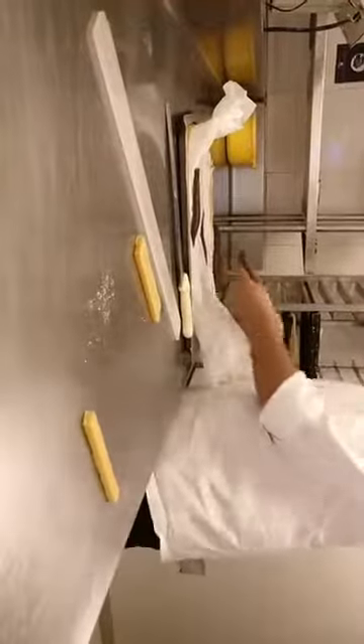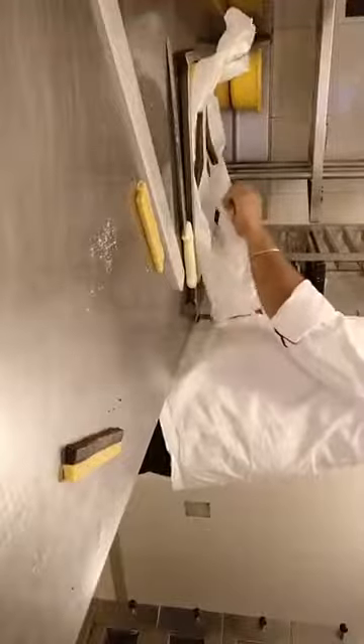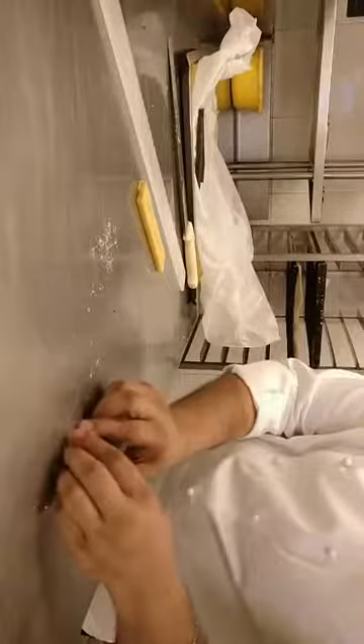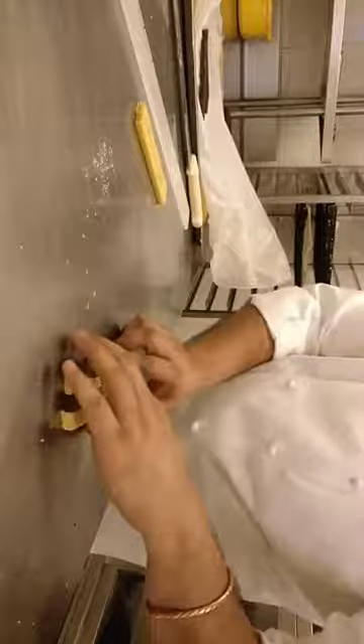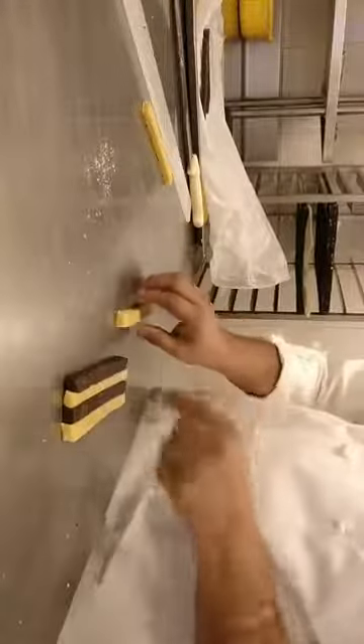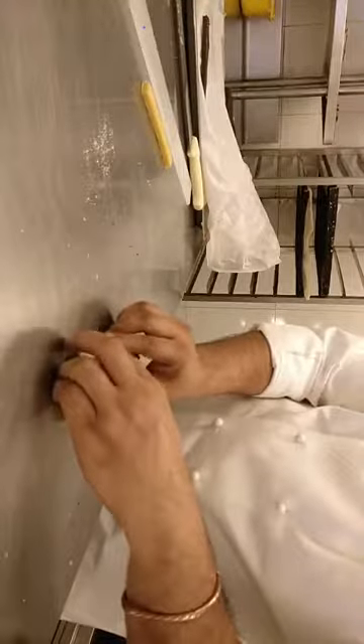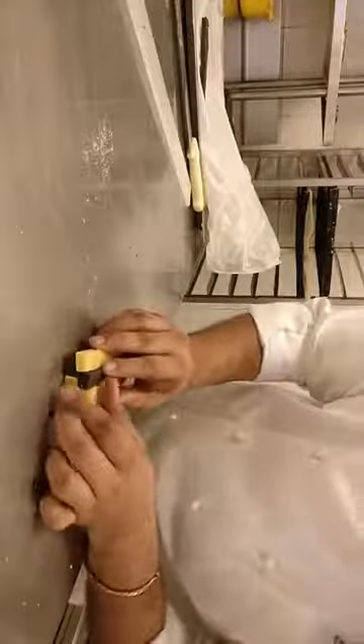Then we just need to arrange white, dark, white, dark. While you are adding, just ensure you press it so that it sticks properly. Now the next layer — again white, dark, white, dark. But on dark we will do white, and on white we will do dark. So if you see, there is a check formation happening.